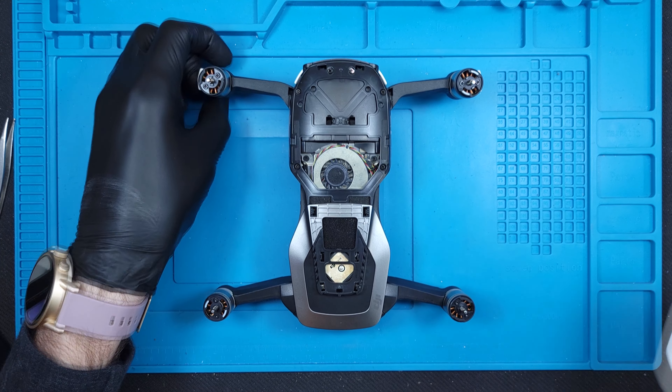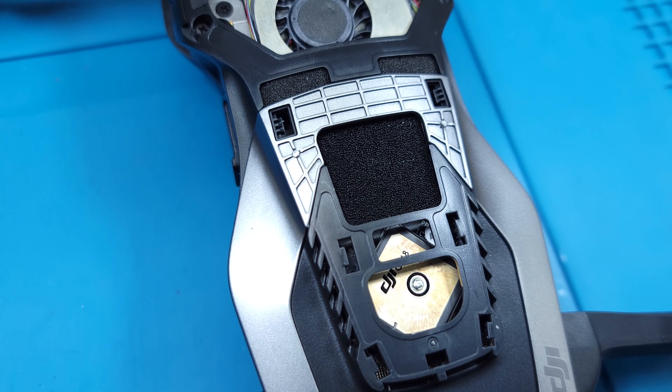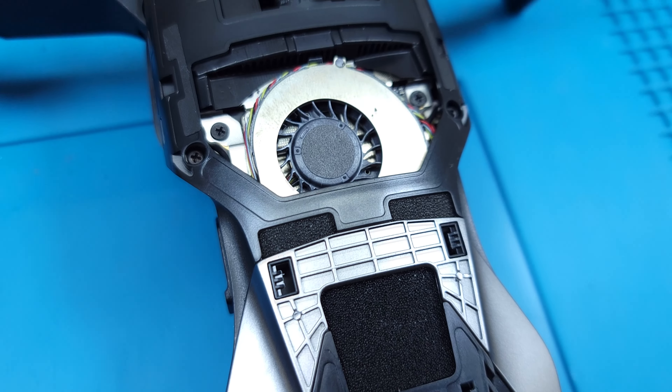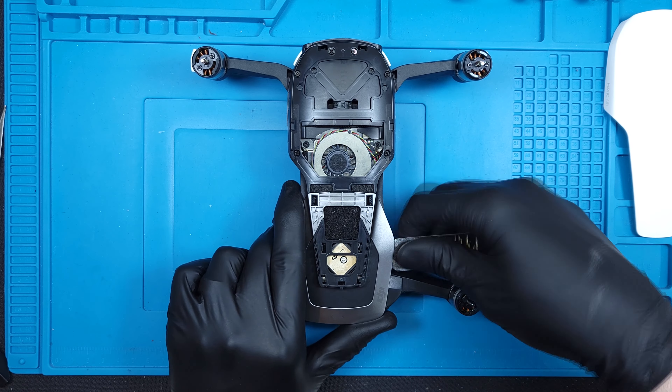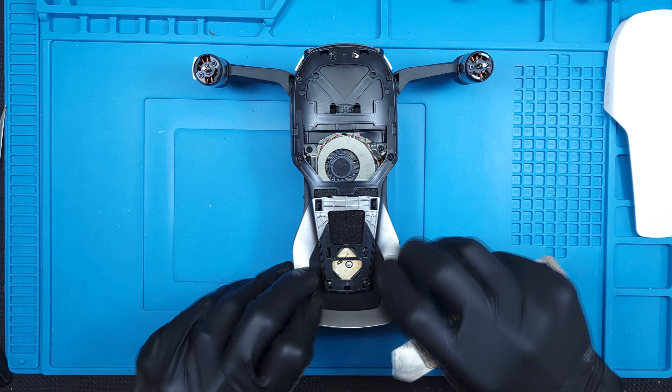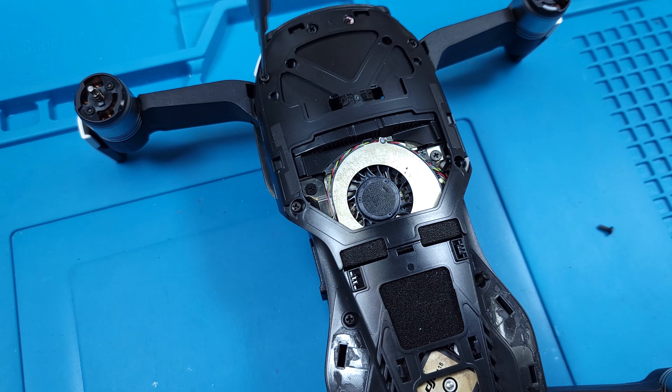Hey look, a fifth propeller! With the top removed we're able to see the GPS module located toward the rear, and a fan that keeps the internals cool under the heavy battery discharge. The plastic accent is held in with adhesive and a few clips — it's flexible enough that it isn't likely to break. Then we've got several identically sized Phillips head screws to remove.